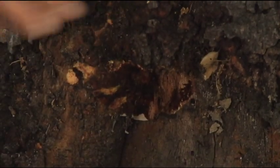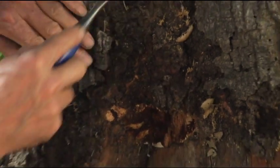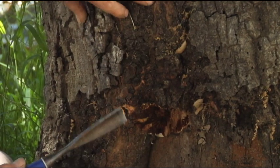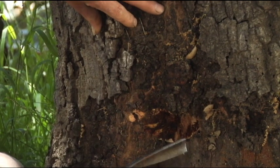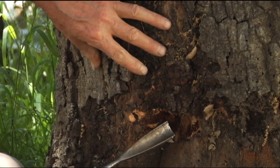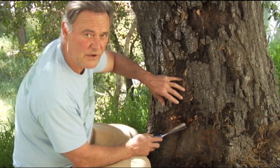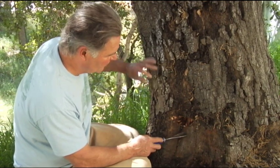We're going to remove as much of this as we can. Now we do have living bark right here — you can see there's cambium expansion here. The tree is trying to heal this wound. It's just that it's a very advanced decay at this stage, and like I said, it took about 11 years for things to get this far along.